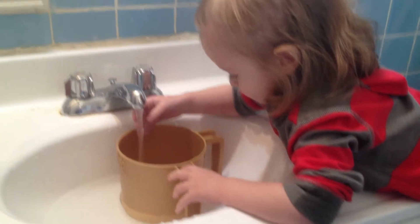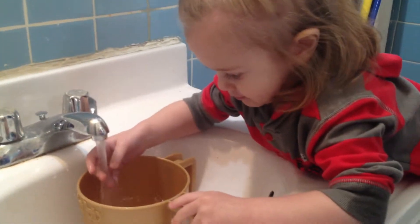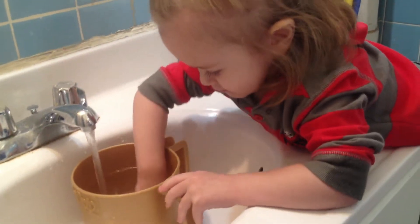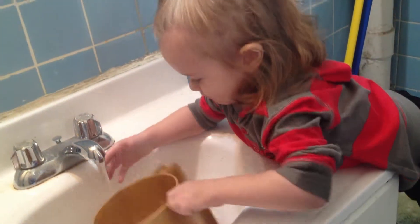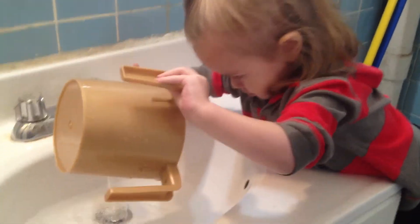Wash your hands. Show mommy how you wash your hands. You ready? Are you waiting for the water to fill up? You did it. You got one. Good boy.